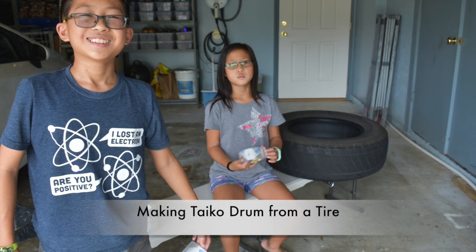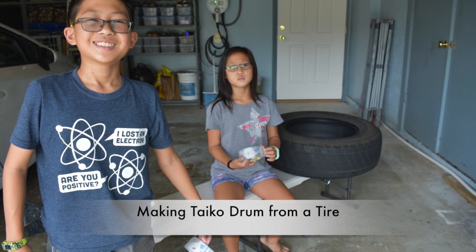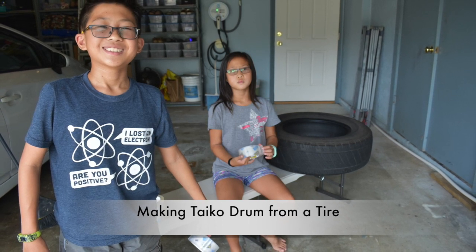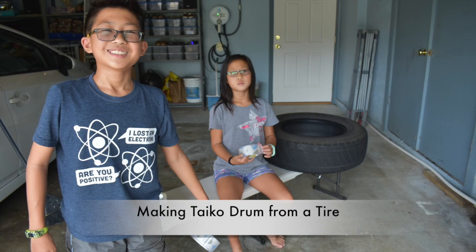Our family has been playing taiko for a while now, and ever since we started, our instructors have been encouraging us to make our own practice drums out of a tire. So we made this video after finally doing the practice drum, just to show how easy it was.